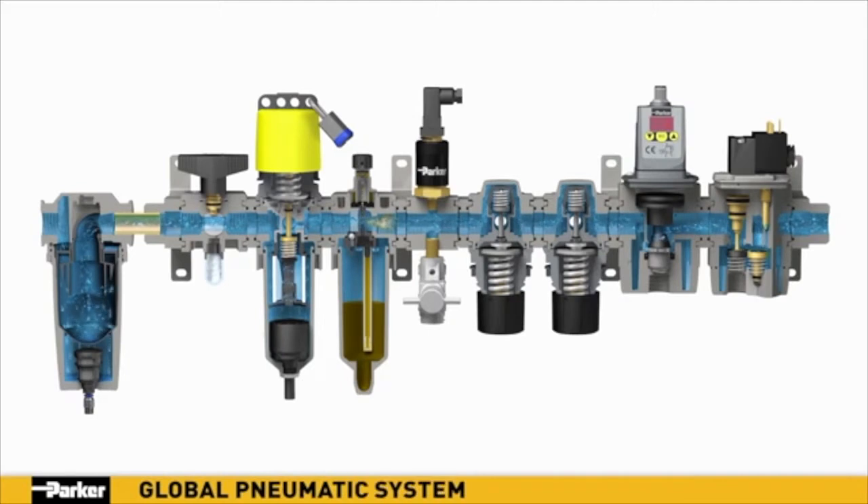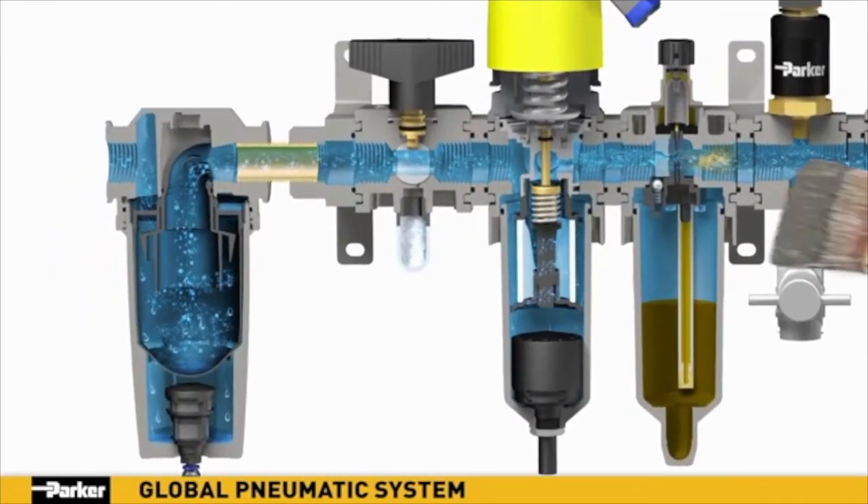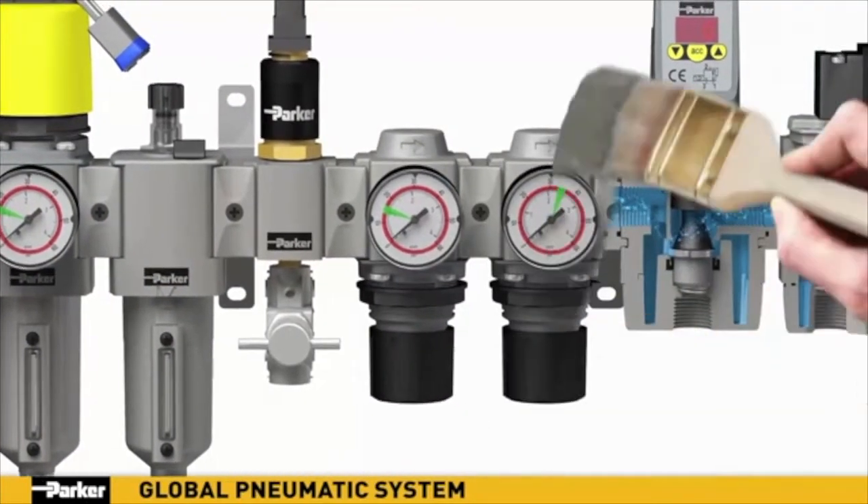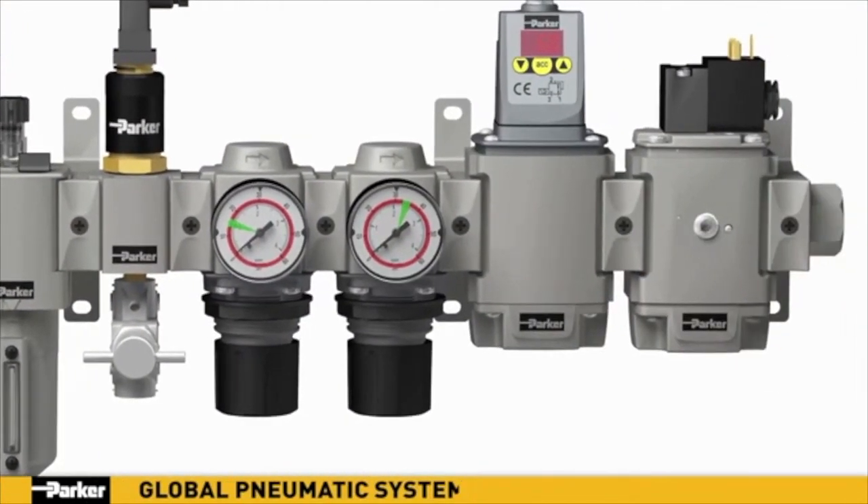Clean, efficient, and innovative — Parker offers you the most reliable, configurable, and capable pneumatic system in the industry. Reimagined and precision engineered from top to bottom to provide optimal fluid delivery in a single turnkey, future-proof array.